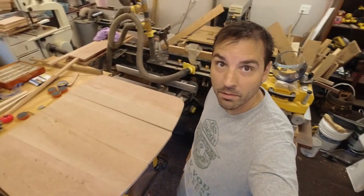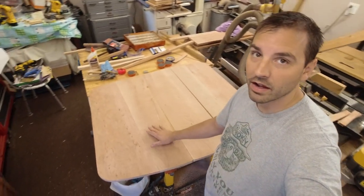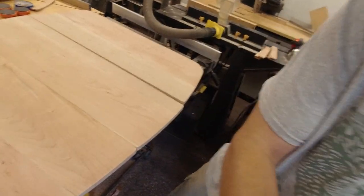Fast forward about a day and a half and I've got the bulk of the table put together. Go ahead and have a look at this — I'm very happy with the way things are turning out.